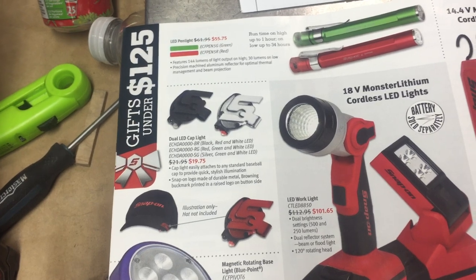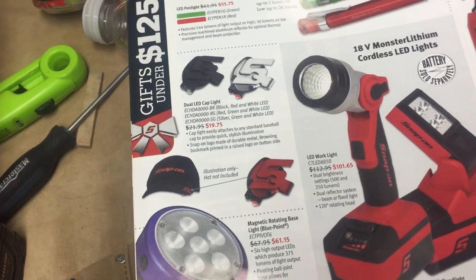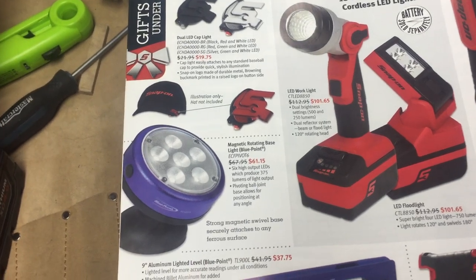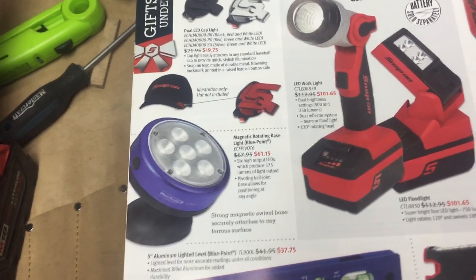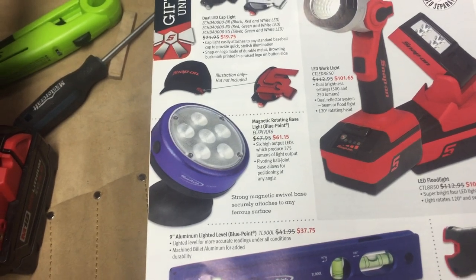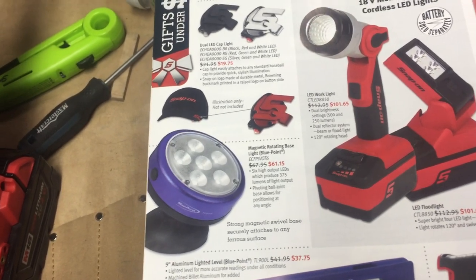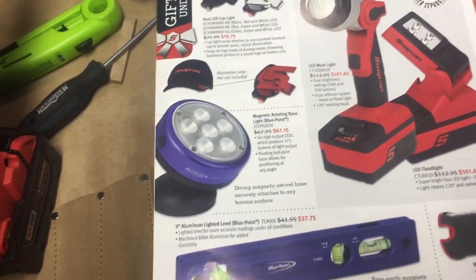I think if you buy the hat, they should throw in the cap light with the purchase. To me it seems like a novelty item more than a useful item. The magnetic rotating base light — I can see where this is handy. I'm not sure if it's worth 60 bucks, but I definitely do see its use. You can stick it up underneath something and have light — if you have a lube guy working under trailers, it frees up your hands. I like the idea; I just don't know if I agree with the price.